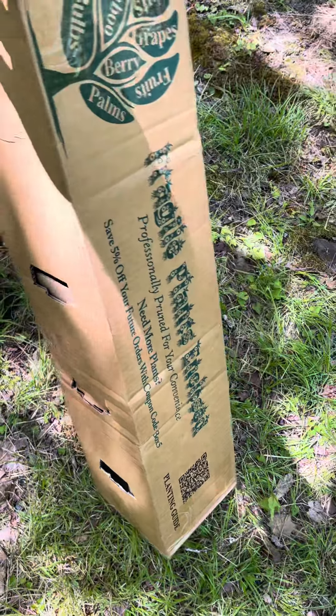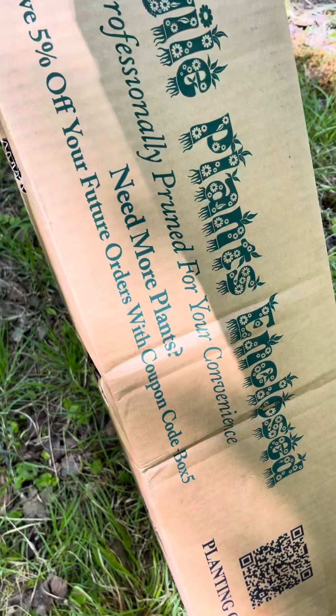We're about to put in some grape vines. Here is the unboxing video. Looks like you can save some money here.